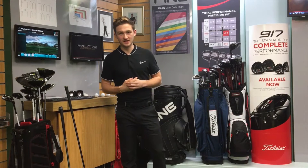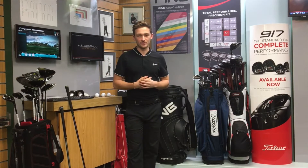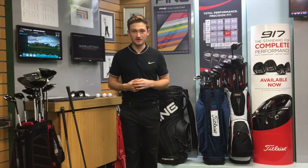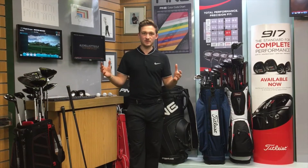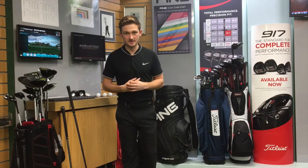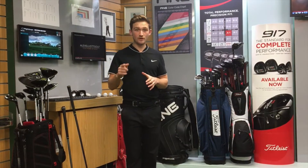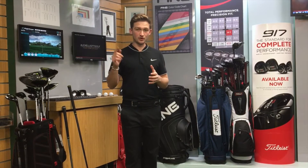Hi everyone, welcome back to Alex Elliott Golf. Hope you all had a great golfing week. This week's content is all about how to improve your practice and ultimately improve your game. I know time's precious and we all don't have that much time to practice, so let's make the most of it. I'm going to give you two quick easy ways to make your practice more efficient and ultimately improve your game.